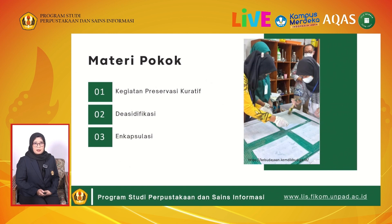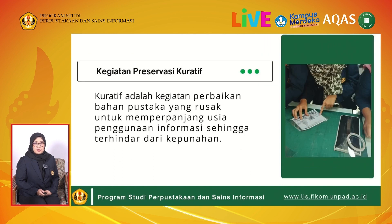Enkapsulasi. Kegiatan preservasi kuratif adalah kegiatan perbaikan bahan pustaka yang rusak untuk memperpanjang usia penggunaan informasi sehingga terhindar dari kepunahan. Dalam kegiatan preservasi kuratif, terdapat 3 kegiatan yaitu konservasi, restorasi, dan alih media. Pada pertemuan kali ini, kita akan membahas 2 kegiatan preservasi dari konservasi, yaitu deasidifikasi dan enkapsulasi.